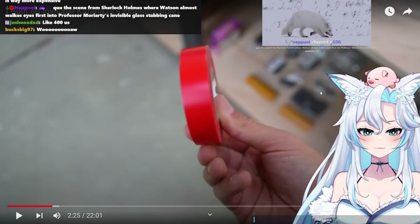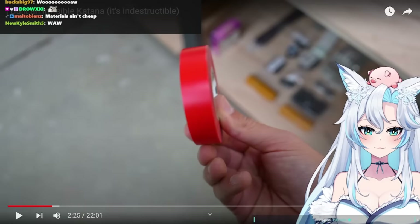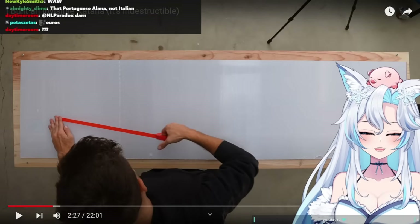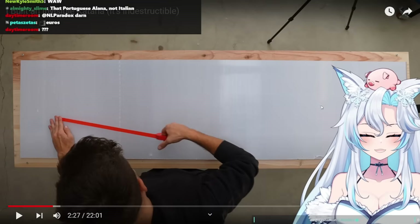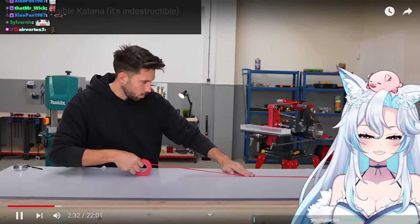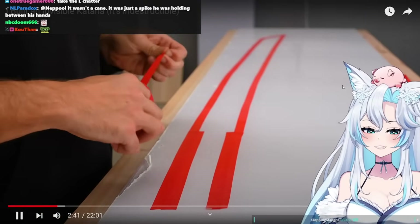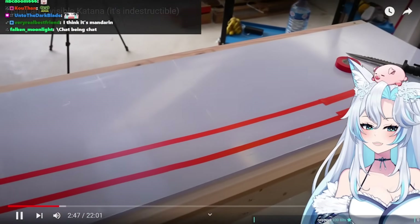Now to cut the right shape out of the panel. I'm gonna use tape to make it easier to draw a consistent outline. After outlining the tip, the edge, and completing the handle, I can start to see the final shape of the sword. There's just one thing to point out — I involuntarily made this thing big, like way too big. It's basically twice as large as a normal katana.